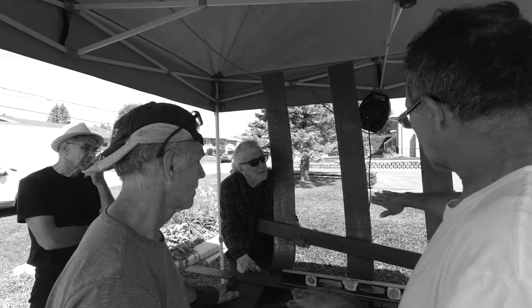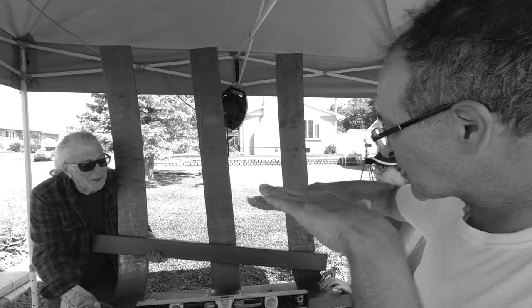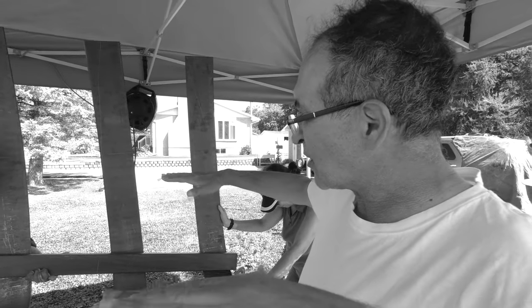Quand on voit un artiste qui travaille en plein air, on n'a pas l'habitude de voir ça, mais là on le voit directement, on peut discuter avec lui. On peut apprendre plein de choses : comment il coupe le métal, comment il va souder l'aluminium, comment il va manipuler le bois. Je crois que c'est une expérience très riche.